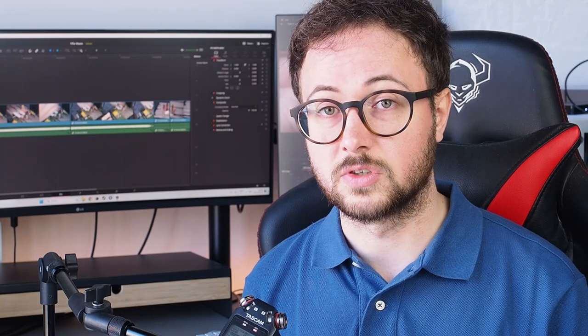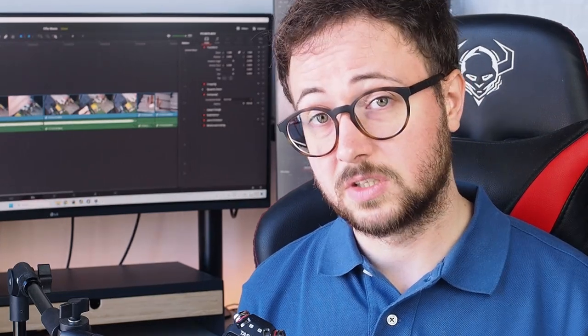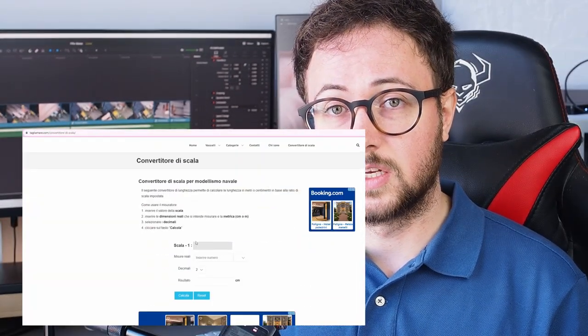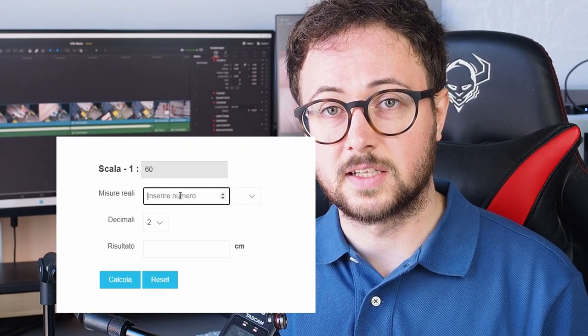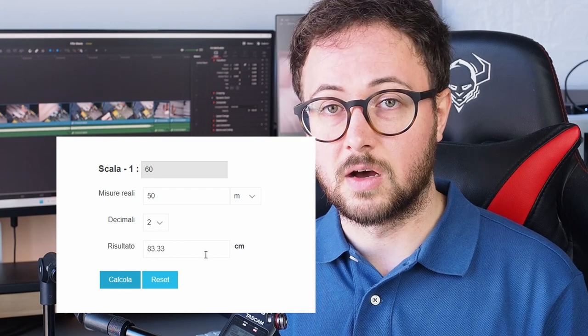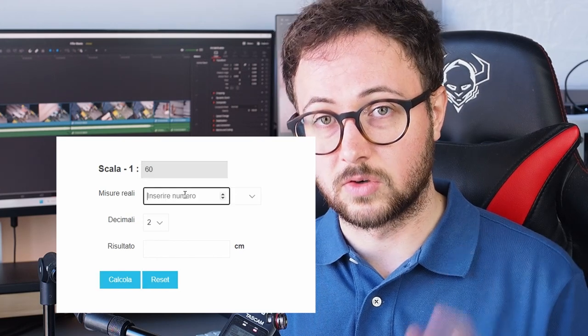The fourth thing I really hate is out-of-scale parts. I understand it's really hard to make parts that respect the scale proportion of the model you're building, especially if you're building a model from scratch using commercial plans. I created a scale calculator for that — you can use it for free at www.tagliamare.com. It's very simple to use, so go and check it out.